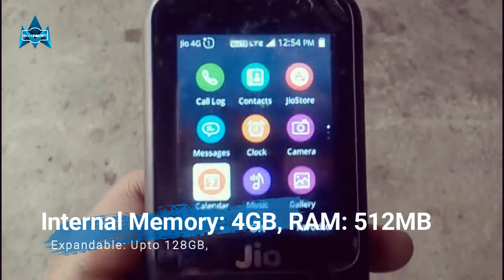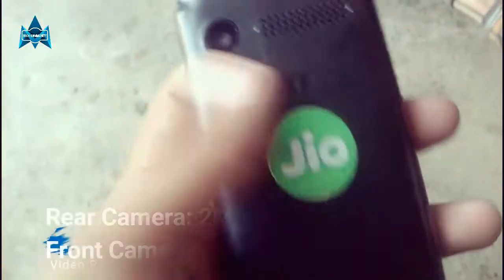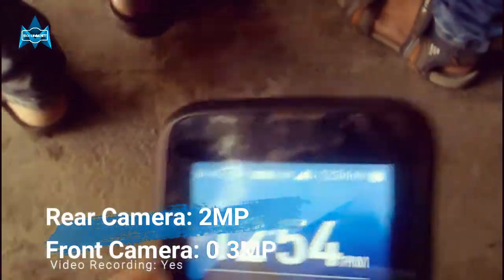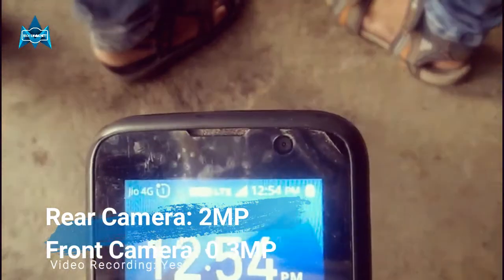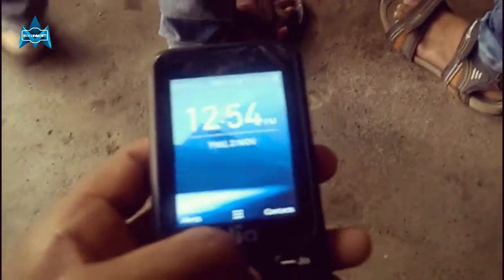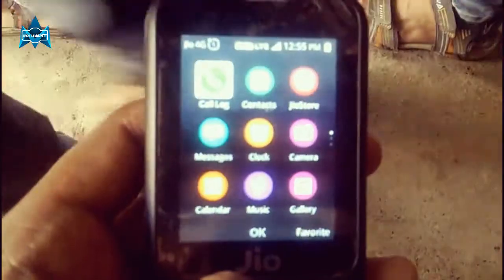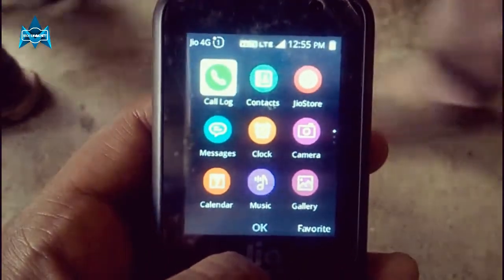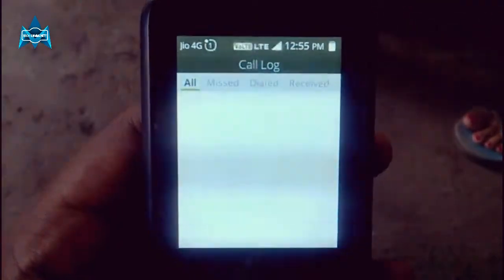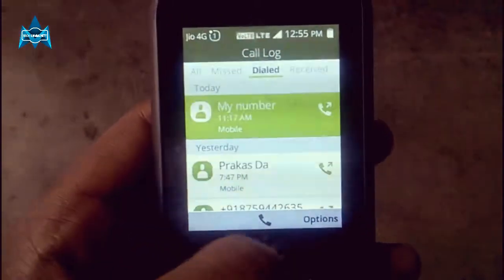For memory, it has 4GB of internal storage with 512MB of RAM, expandable up to 128GB via a microSD card. The camera is a 2 megapixel rear and 0.3 megapixel front, with video recording support. Because this is an Indian device, it supports 22 Indian languages, and it comes with all Jio apps pre-loaded — like My Jio, Jio Music, Jio TV, Jio Cinema, and the Jio Store.